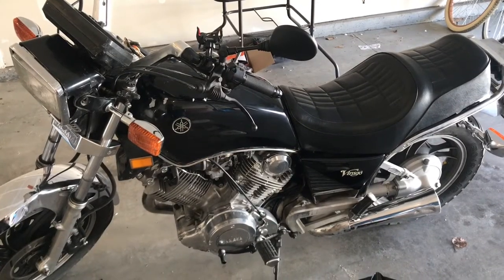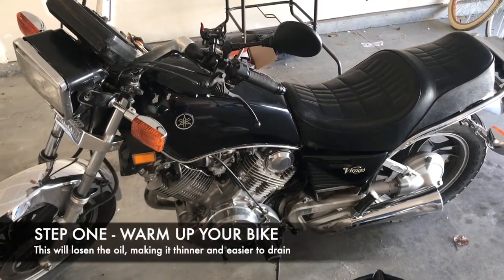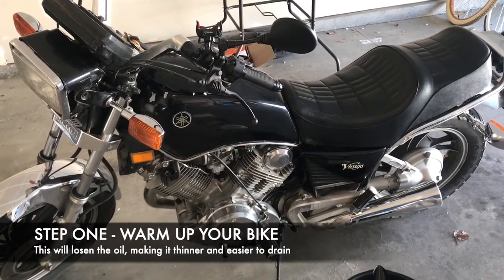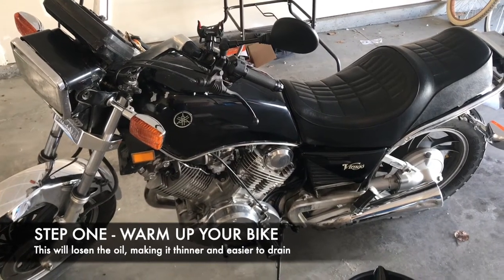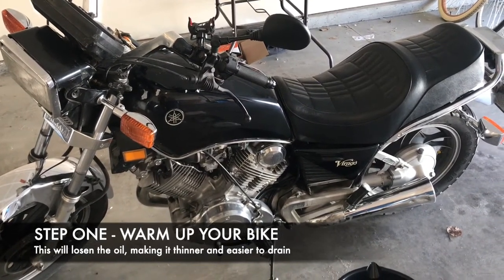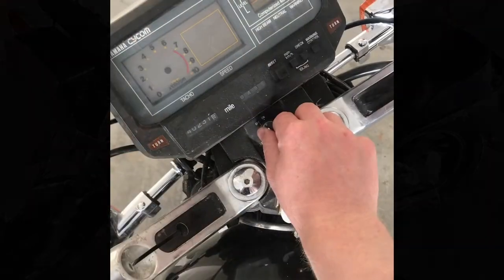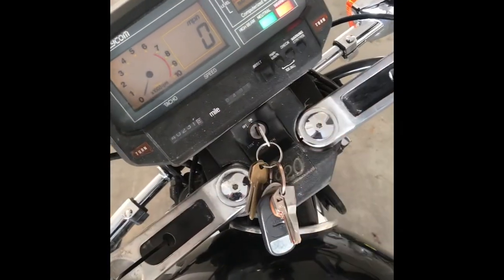So the very first thing you're going to want to do is run your motorcycle for about five minutes. This allows all the oil that's in the tank at the moment just to loosen up and become a little bit more runny. If you don't, it's just not going to filter out quite as easily. So let's go ahead and do that. Bike is in neutral.